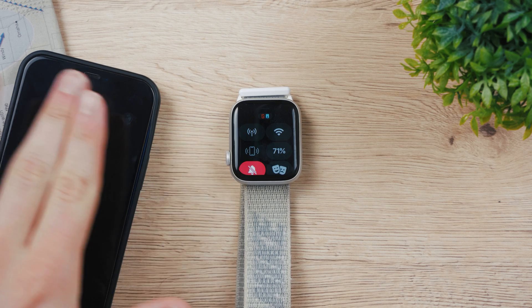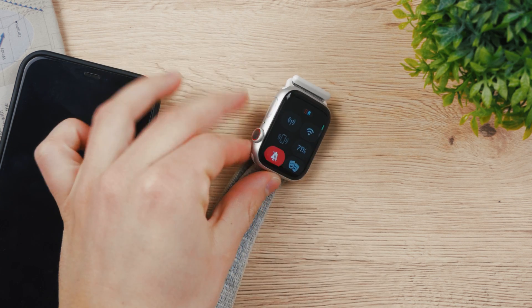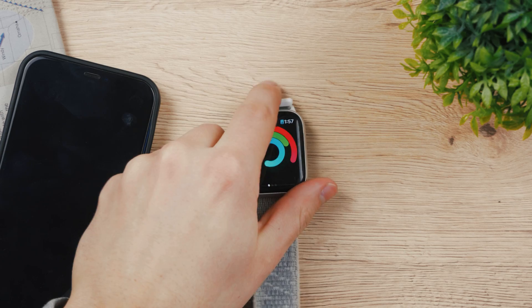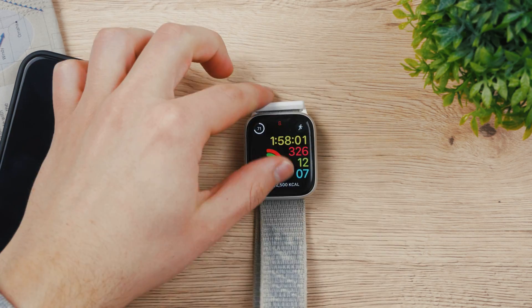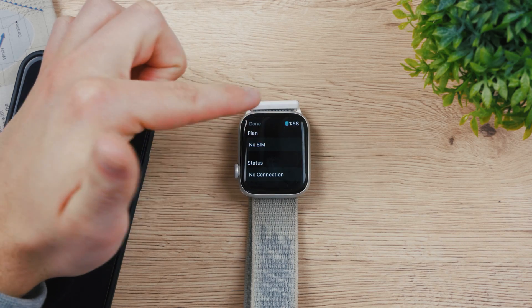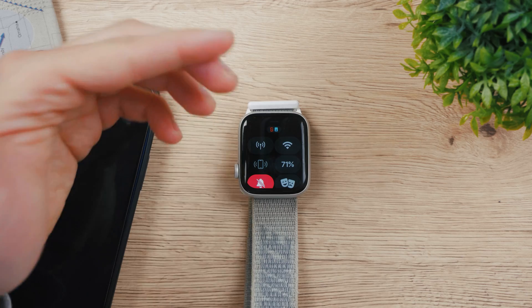To use Maps we of course need to have an internet connection. This is a cellular Apple Watch — you can tell by the red ring — which means this watch can have internet access even without iPhone. I can enable it and with the eSIM properly installed, I'll have access to the internet using the eSIM.